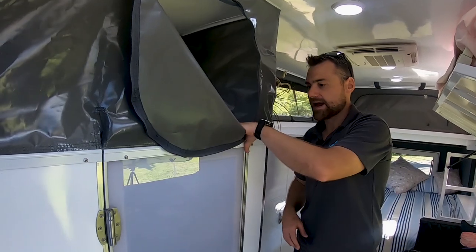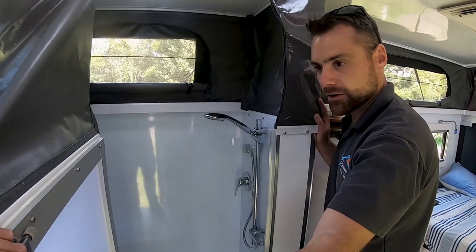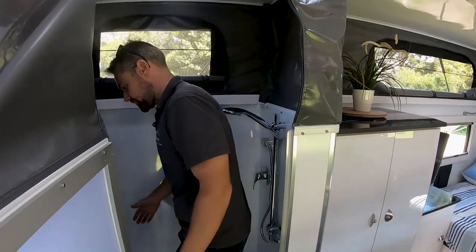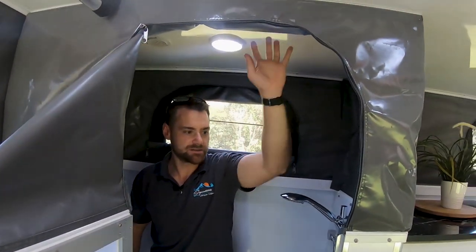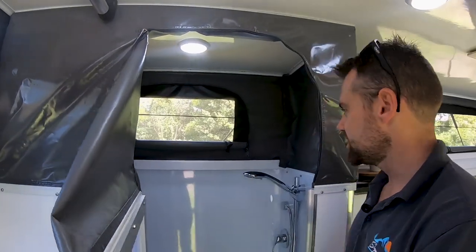In here is our shower area. Open that up and you can see a shower - hot and cold running shower. It's a massive shower with heaps of room in here, and you've also got a toilet there. You've got a roll-down screen up the top here - a shower screen so you can stop any water from coming out. So that's your toilet and your shower area.